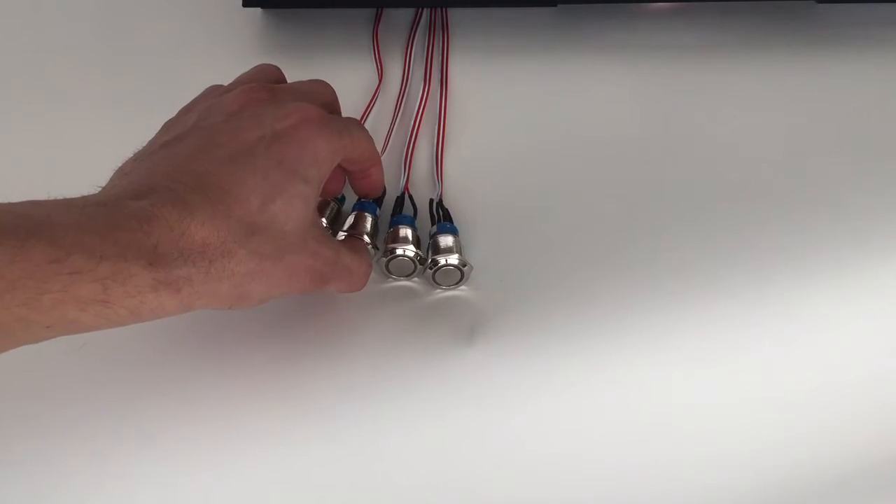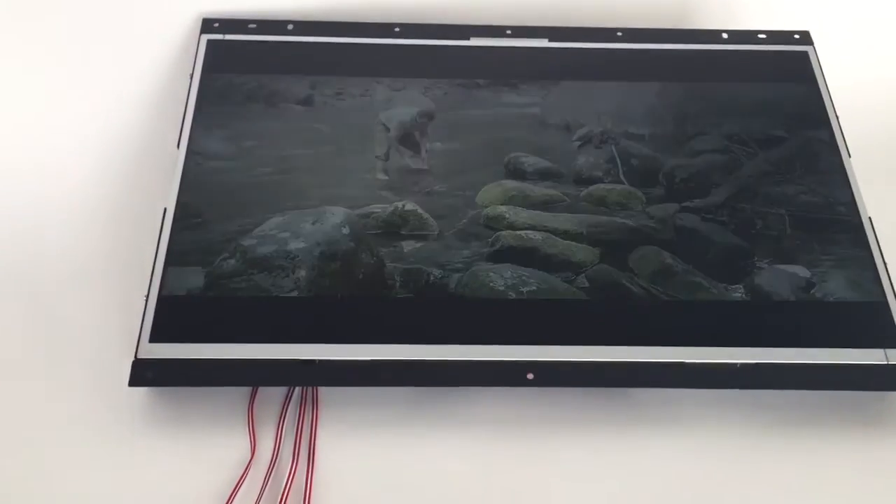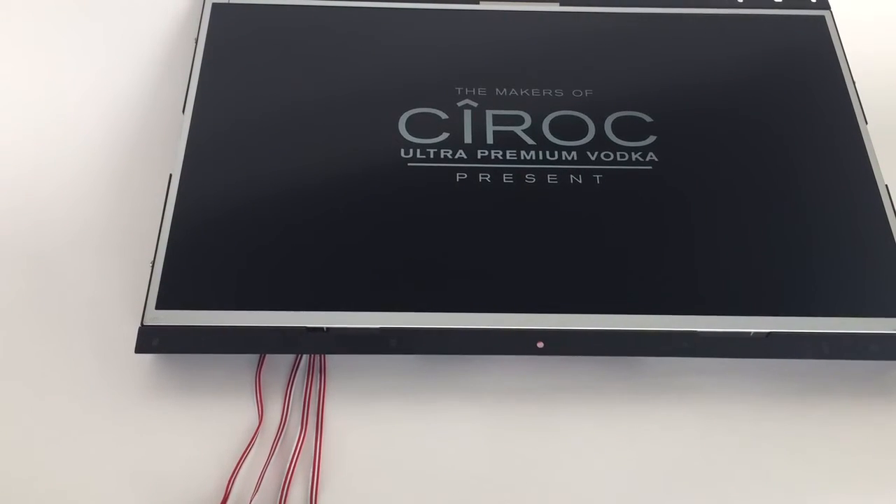There's another one — it will light up. I will select the video. I press a button directly and another movie will play.